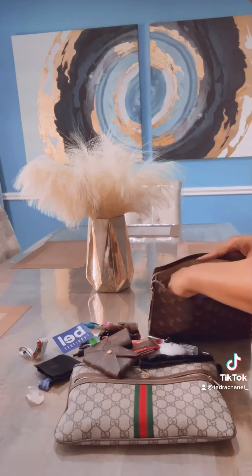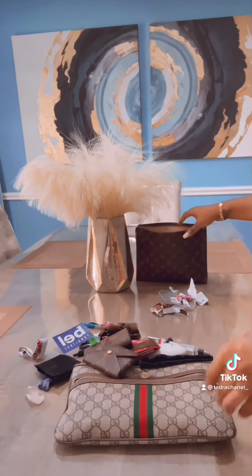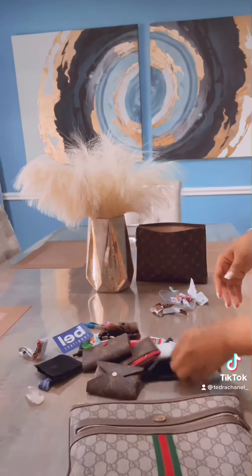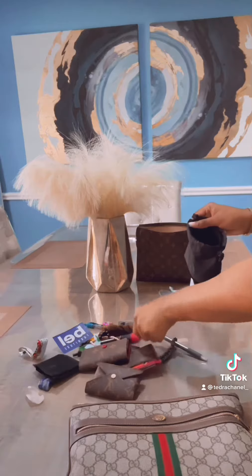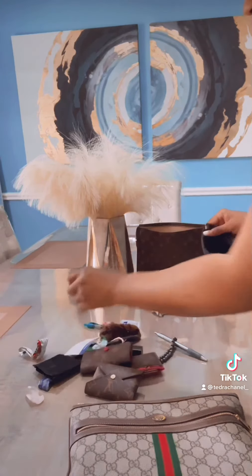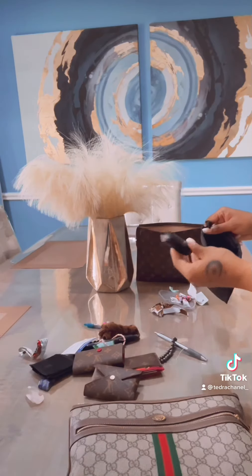I'm usually really good at keeping my purse clean and organized, but clearly your girl has been slipping because there's a lot of trash. Candy wrappers from Fruit Roll-Ups — it's my thing. When I stress eat, I love to eat Fruit Roll-Ups.